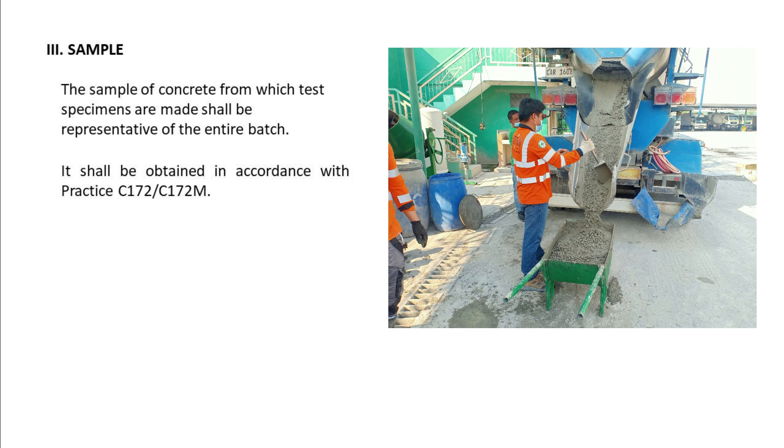Sample. The sample of concrete from which test specimens are made shall be representative of the entire batch. It shall be obtained in accordance with practice C172/C172M.